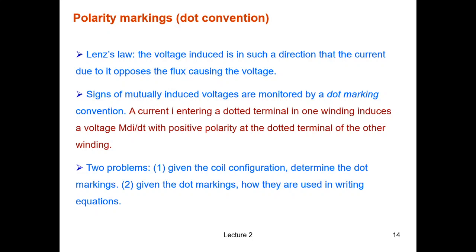The dot marking convention rule, as written in the red text here: a current I entering a dotted terminal on one winding will induce a voltage of value M·di/dt with positive polarity at the dotted terminal on the other winding.